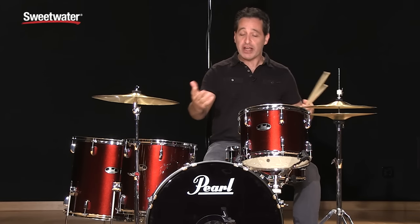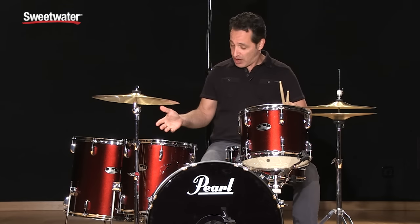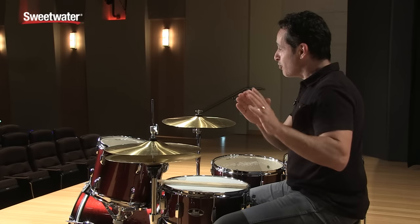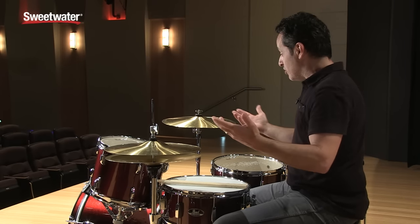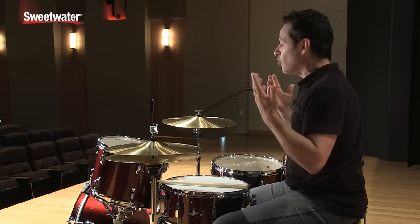Very musical and nice pleasant ring on all of the drums — sensitive snare drum, great sounding toms, and a big beefy kick drum. A really cool kit that will take you from beginning playing, step up to intermediate, and then all the way up to playing around town. Great drums that you can upgrade and play for a really long time.